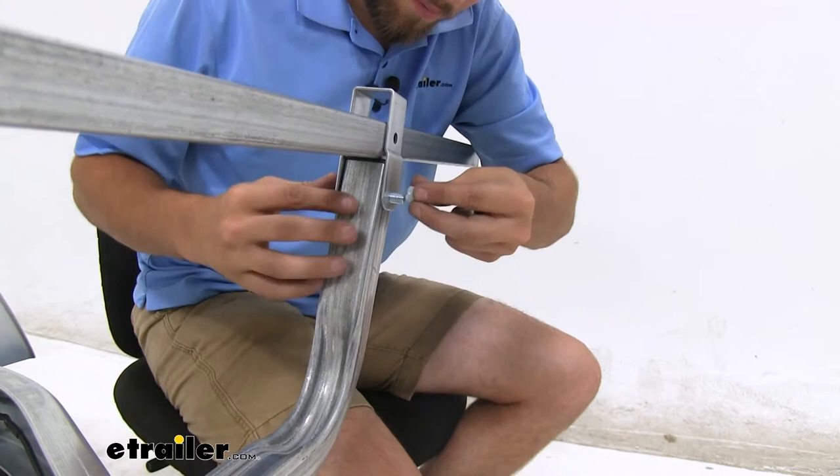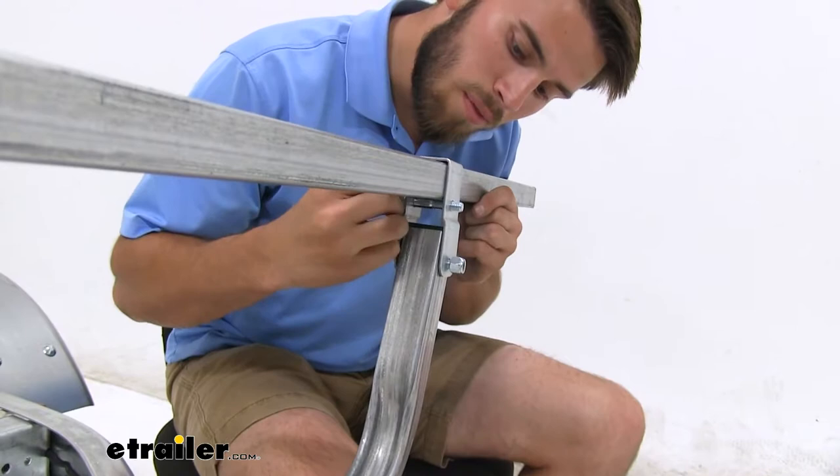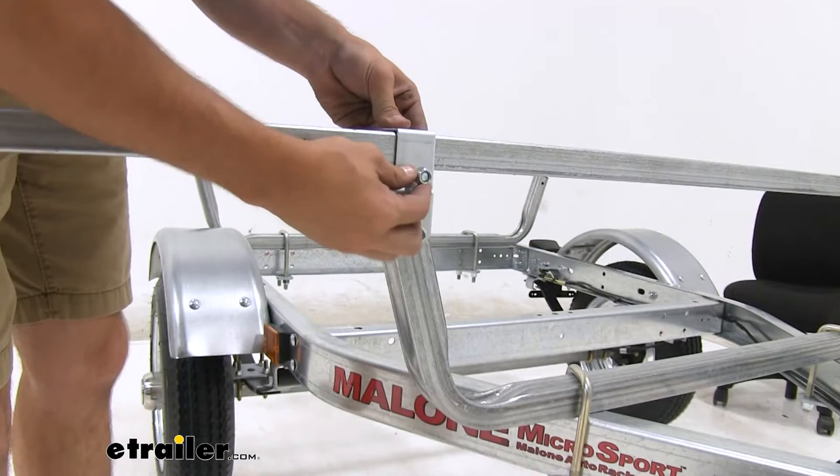Now with the crossbar, that's gonna come straight up. And the second bolt's gonna sit right under it. Do this for both sides, and then we'll go around and tighten all four bolts.